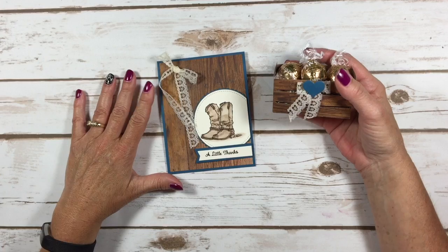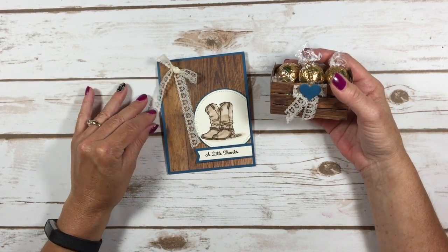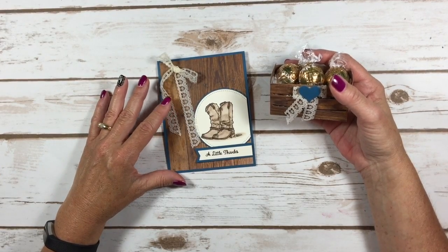Hello Stampers! Kelly Acheson at astampabove.com coming to you from Menasha, Wisconsin. Today, in the One Stamp at a Time blog hop, our theme is vintage.